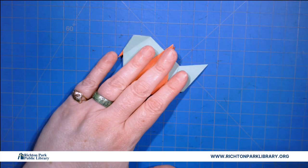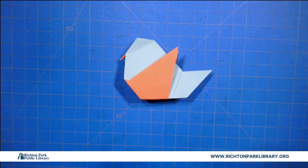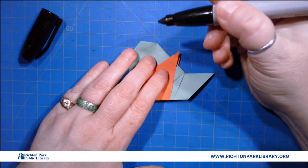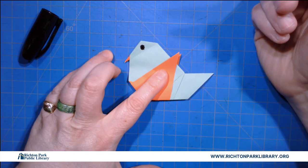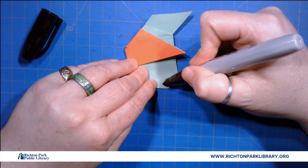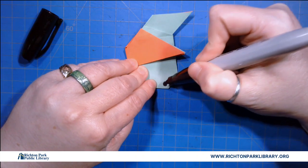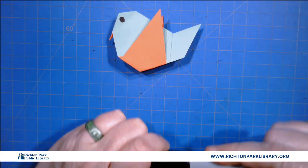Then I'm gonna take my ink pen — I'm gonna use a big ink pen for this guy. I like the big Sharpie. I'm gonna give him an eyeball. You could also — this would be a prime time for a googly eyeball, that would be a good decision as well. Googly eyeballs are always good on origami birds.